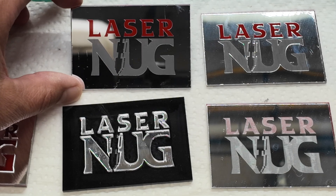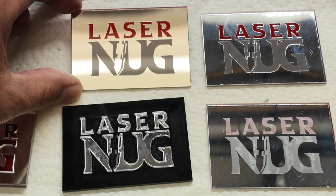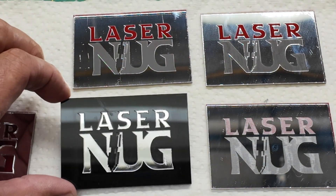It comes in a number of different colors, costs a little bit more than a standard sheet of cast acrylic, but I think when used on the right design, it can really breathe some life into it. It's pretty cool stuff.